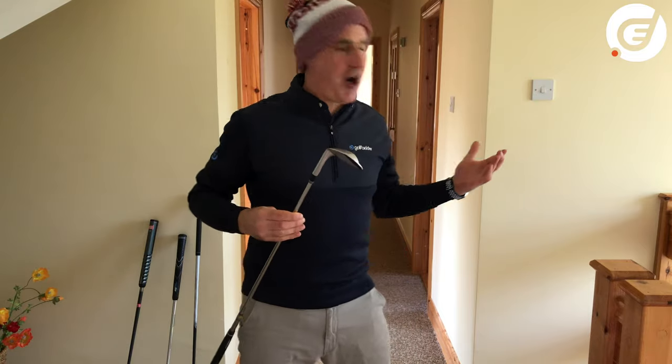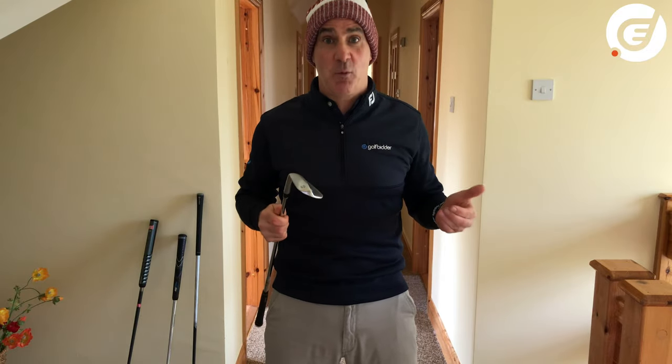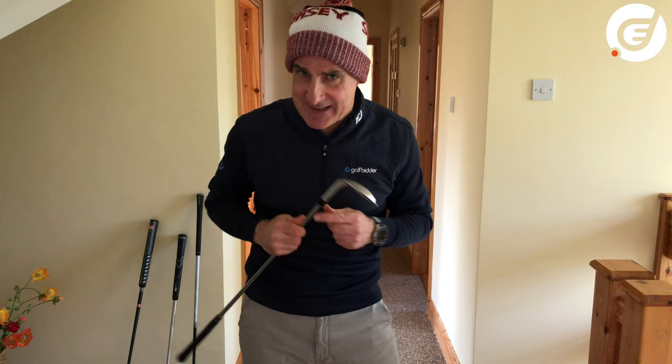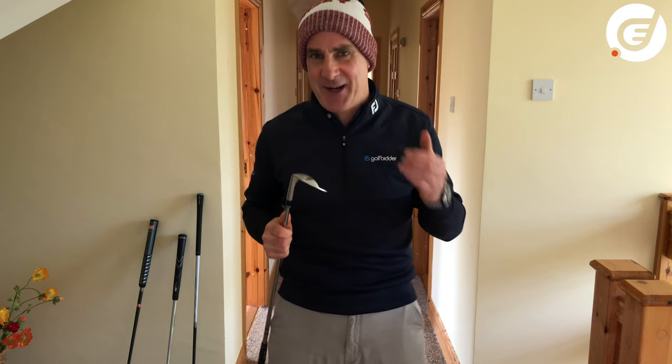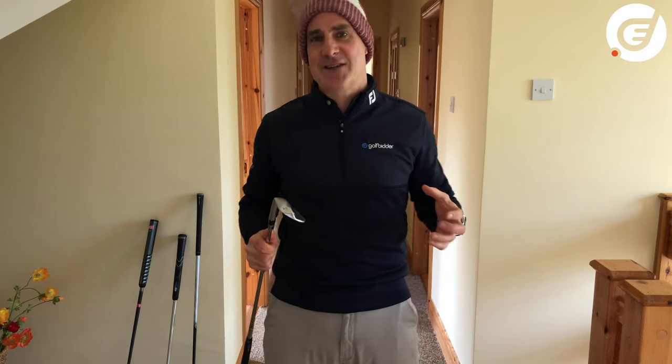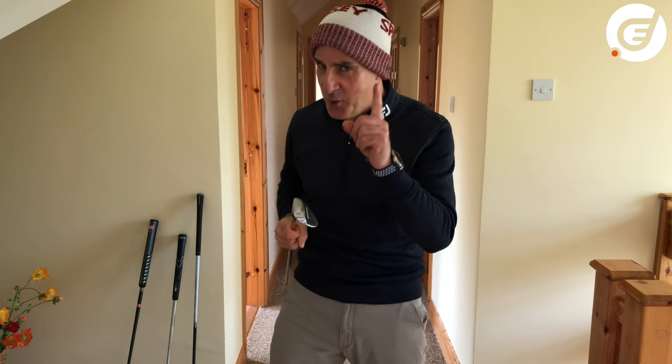Next let's move on to chipping. If the weather is shocking, like it is here today with heavy showers every five minutes, or you simply don't have room outdoors to chip, here are a few quick ways to still get some chipping practice done at home. Remember to be very careful — we do not want any smashed windows or priceless pottery in pieces.